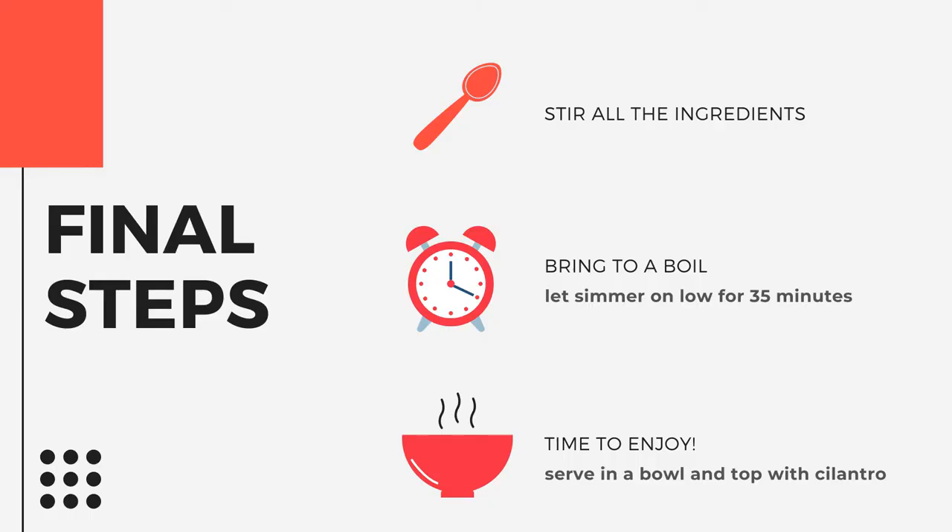Now it is almost time to enjoy the stew. Just simmer on low, serve, and enjoy! Remember, any of the extra ingredients just enhance the flavor, not the authenticity.